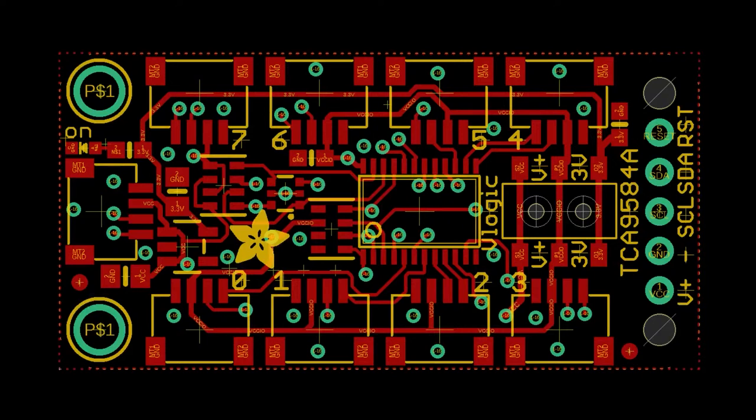So this is the TCA 9548A. We already have a breakout for this that doesn't have STEMMA QT, but we've had enough people ask us for STEMMA QT. I also had the idea of adding a logic level shifter so you can connect this to an Uno, and then the peripheral I2C devices could be three volts instead of five volts. So it's a little basic breakout with eight QT ports.